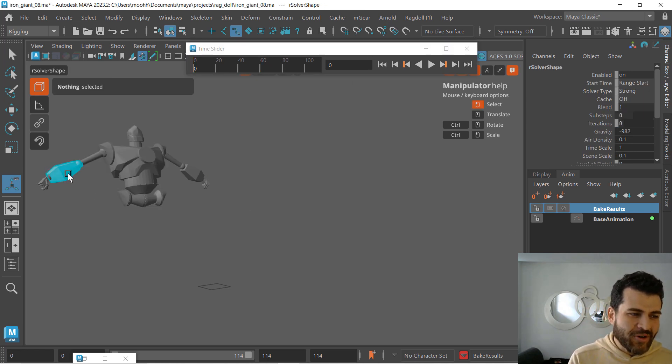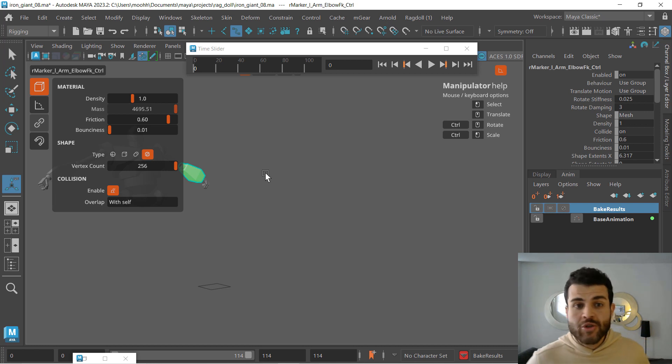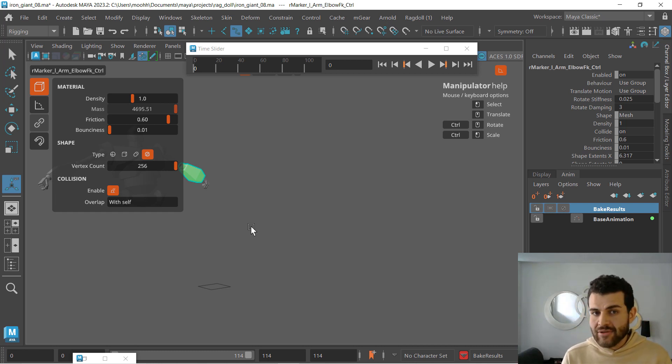One more: look at what I did here — no keys, rotate stiffness 0.1 and damping of 2, compared to damping of 3 on the other arm, because the range of motion on that screen-left arm was different. So that's how you work with rotate stiffness and rotate dampening to exaggerate your spacing, get that feeling of weight, slower ins and slower outs of a pose, and that's how you can play with those attributes to exaggerate that feeling of heaviness in a character.